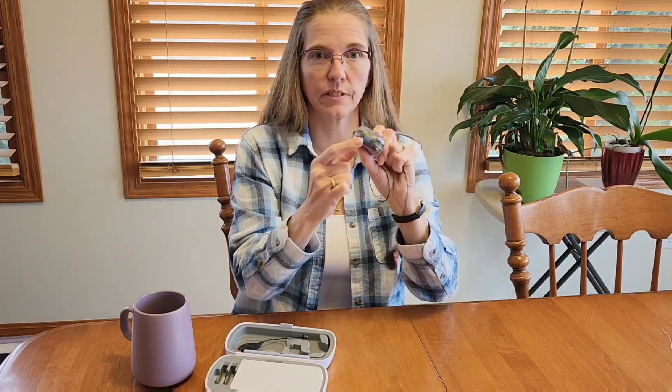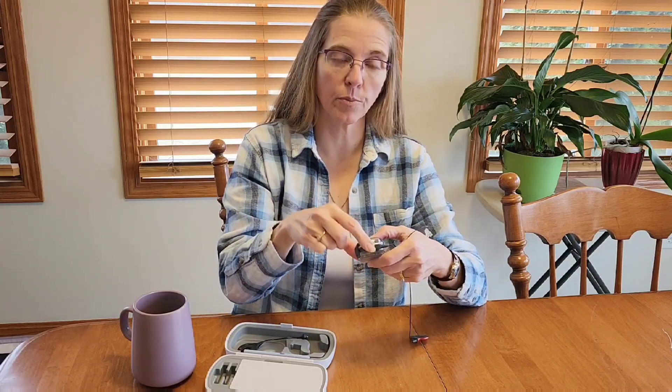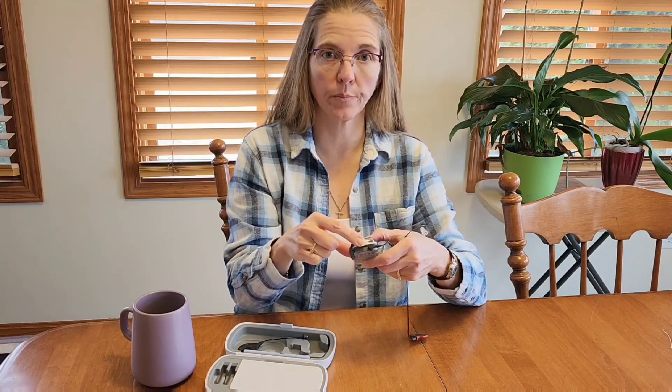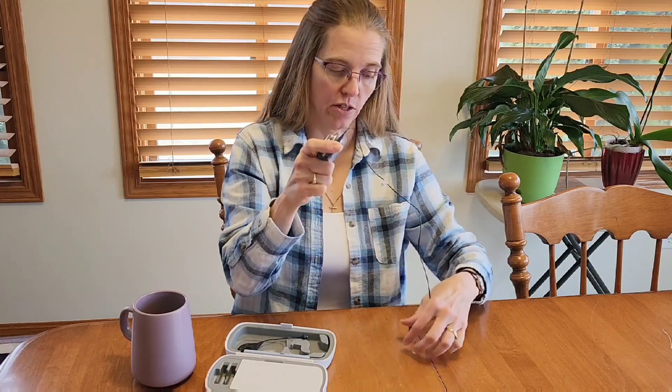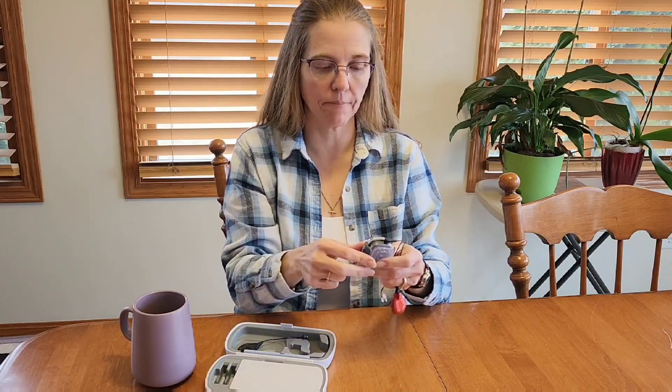So I've got my clip. I can clip it to my shirt or clip it to an armband — that's it. You do want to make sure with your programming that you switch to your off-ear wearing program, otherwise you're going to be hearing the mics inside the case. You want to make sure that you're using the mic that's on the headpiece. It's super easy if you have the app — just launch the app and do that.